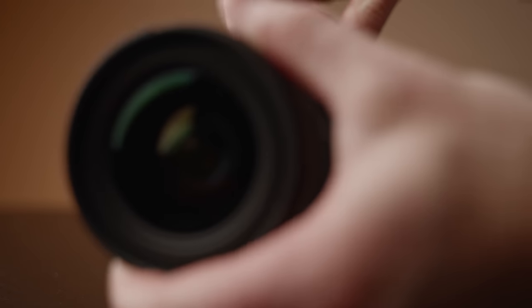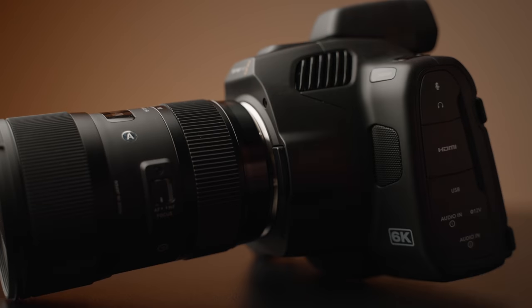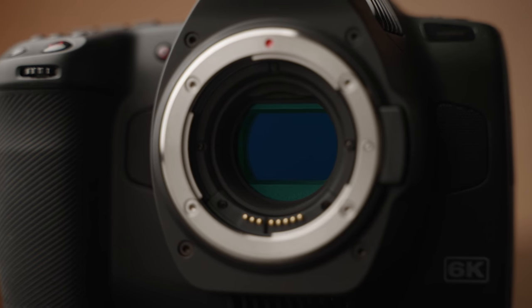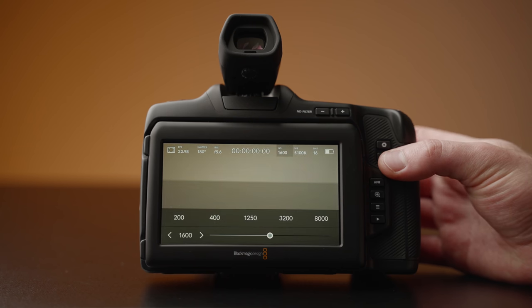In front of those NDs, we have a Canon EF mount, which allows you to control your lens functions, but unfortunately, like other pocket cameras, continuous autofocus isn't supported. The 6K Pro has a Super 35mm sensor with dual native ISO of 400 and 3200, giving better dynamic range and low light performance across the ISO range, which tops out at 25,600.